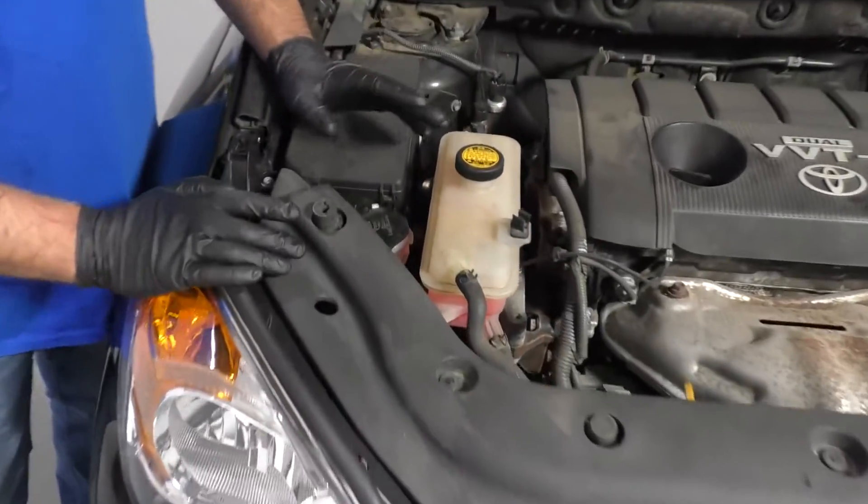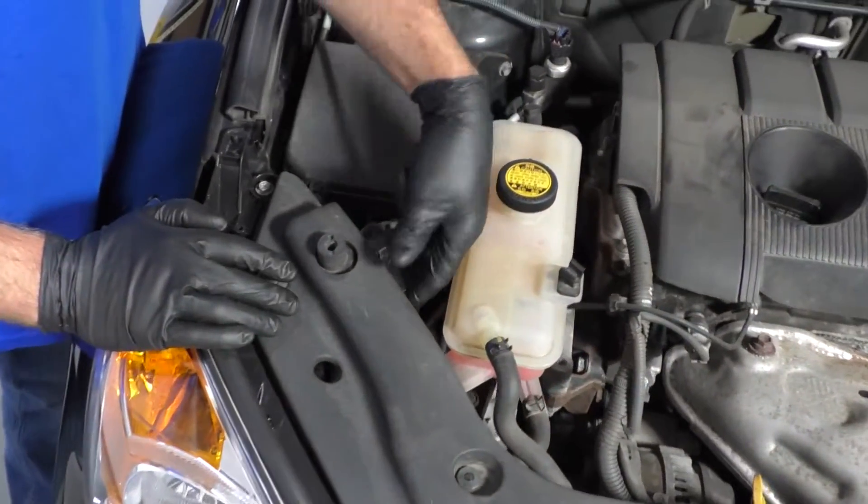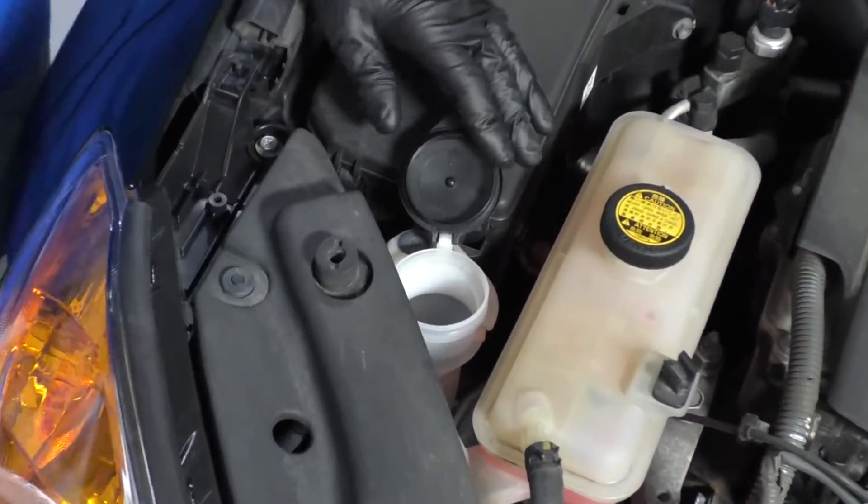So when you're under the hood, over here on the passenger side, there's a little cap right here. It says 'check wash fluid.' Pop that open.